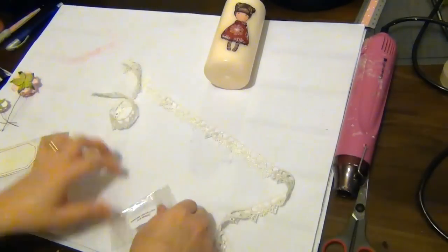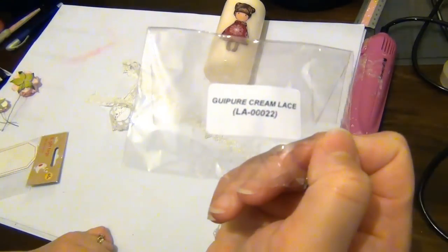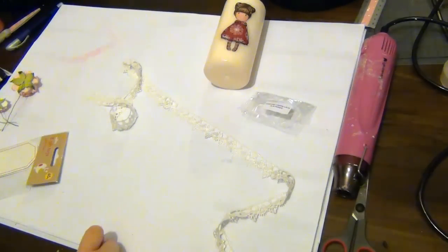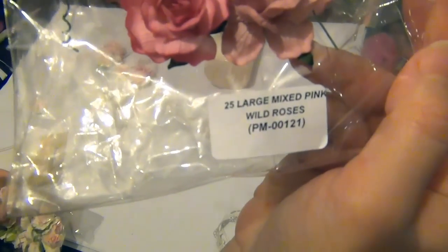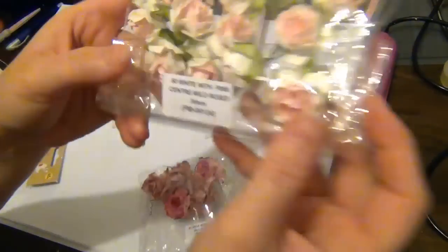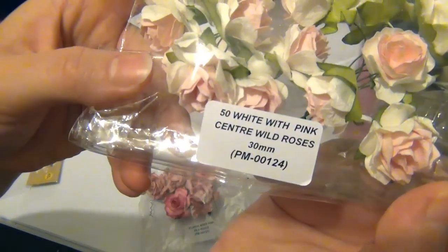Next I'm going to be using some of this Guipure lace — this is the cream Guipure lace. I also have some flowers: some of the large mixed pink wild roses and the white with pink center wild roses in 30 millimeters.